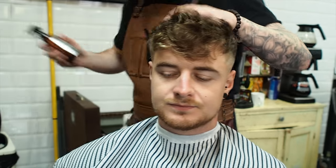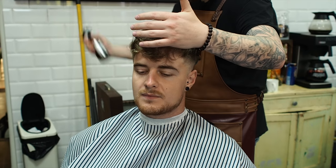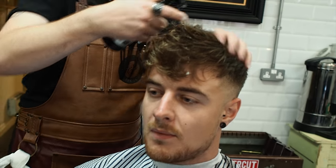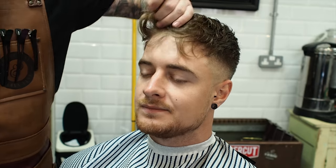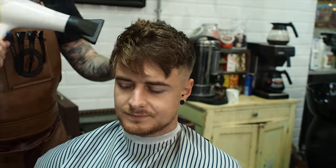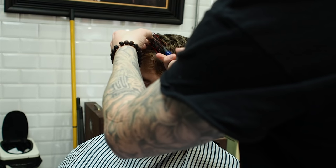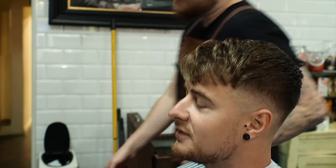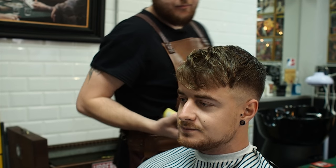Finishing touches, and now we're ready to style. Blow dry hot first. Take a round brush. How does that feel, mate? And then I just like to seal it with a bit of bay rum.